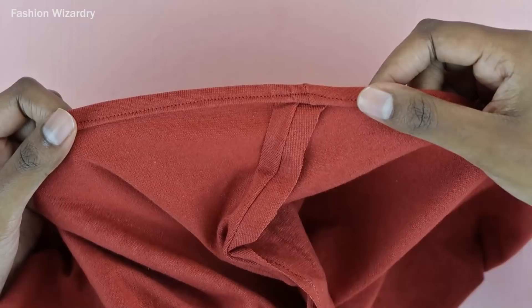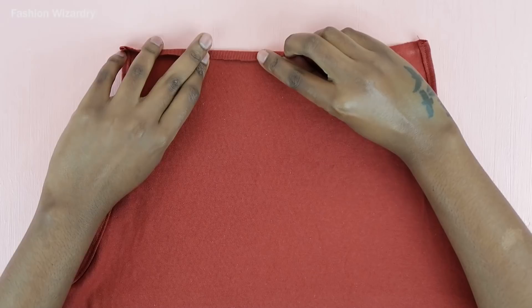Once the straight stitch was sewn, look at that cute hem. Tell me that is not neat. And now it's time to do the top.